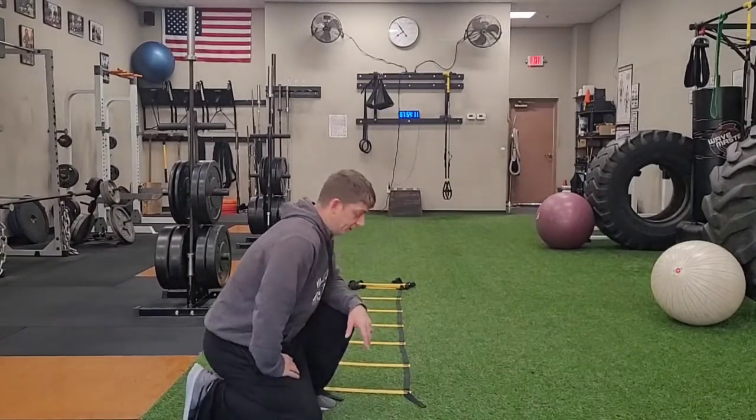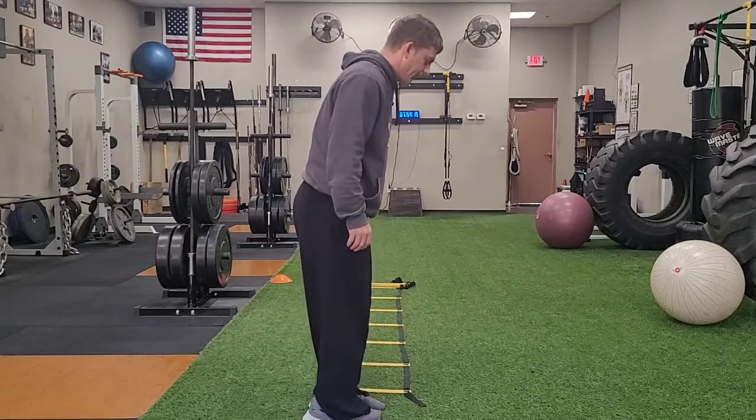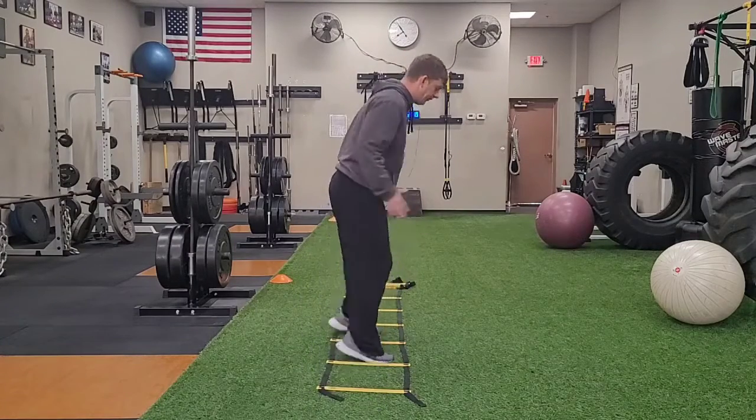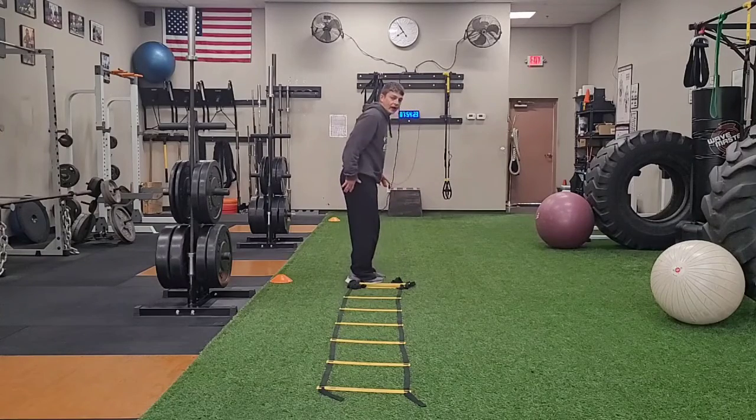Two feet sideways speed ladder. Facing sideways to the ladder, take your front foot and put it in first, then follow up with your back foot — getting two feet in each box, just letting your arms swing naturally.